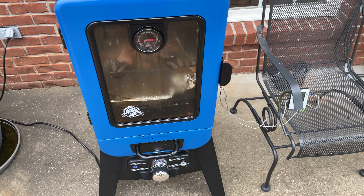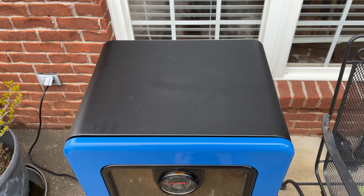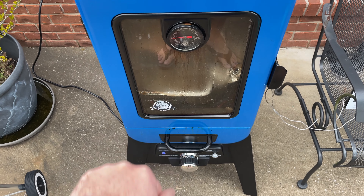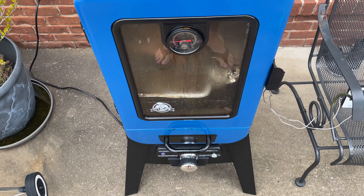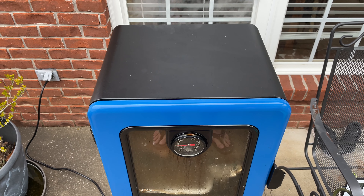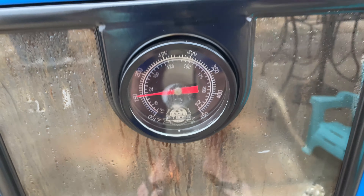I like how the legs are tall because if it's wet or if you store it outside like I do, this keeps it off the ground. Something I'd definitely recommend is getting a cover. After you've smoked and cleaned the inside of your smoker and it's cooled down, cover it up to keep it pristine. I haven't had any problems with it.